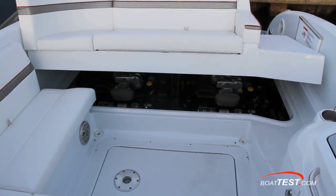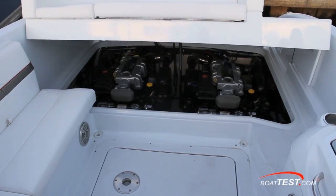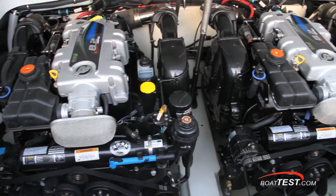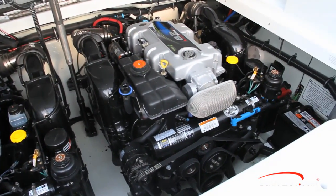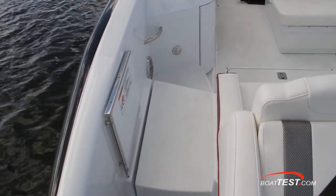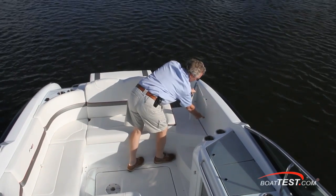The engine compartment is accessed by a switch on the helm panel, and when fully open the hatch extends into the walkway to the swim platform. Inside, I found easy access to the twin engines — in the case of our test boat, twin 380-horsepower MerCruiser 8.2 Mags. The walkthrough to the swim platform is 16 inches wide and the gate opens inwards, so falling against it does not equate to falling out.